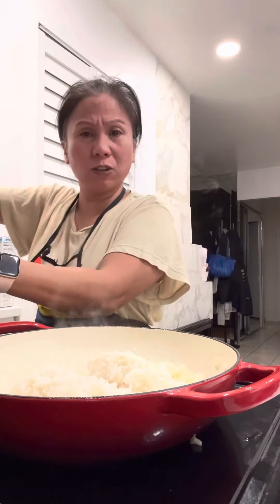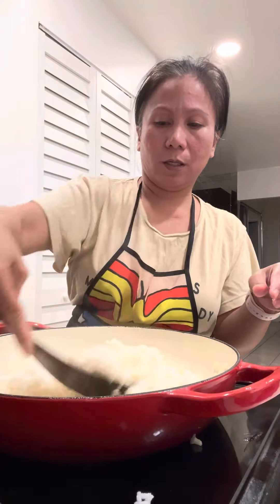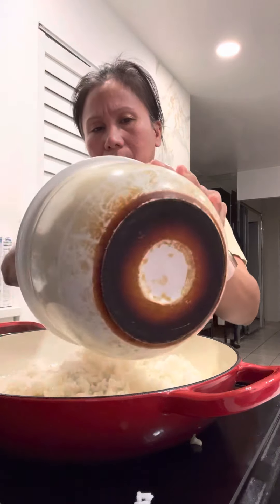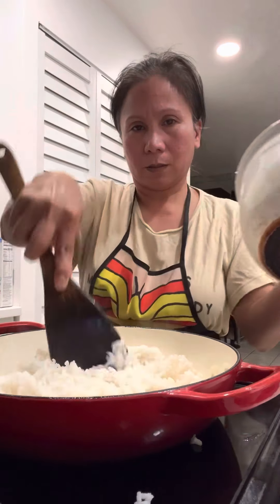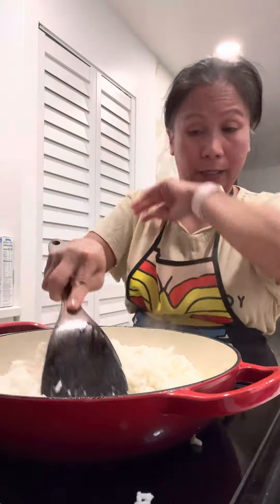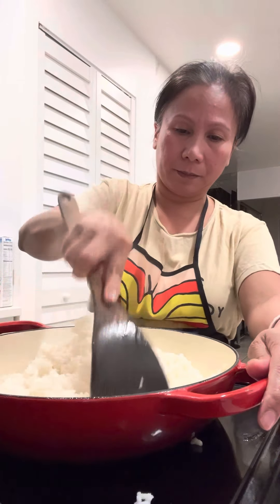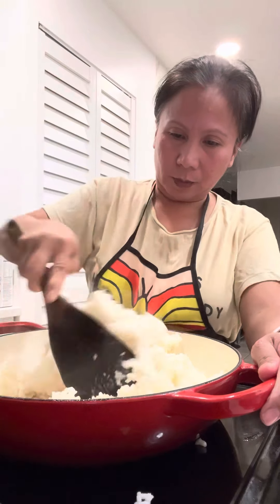Do I have to measure it? No, I don't need to, but if you want to measure it, just measure it yourself. I just put all of my leftover rice in. It's good — so I'm just gonna stir the pan, stir it there.